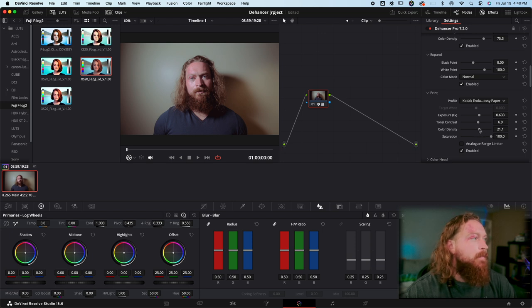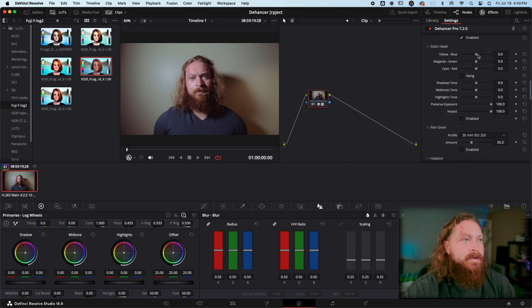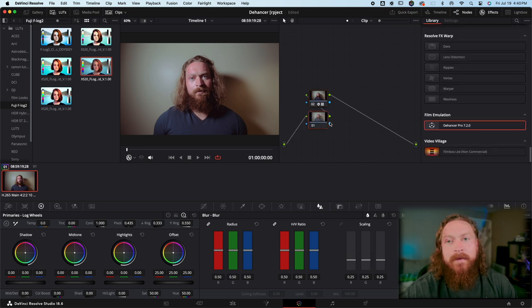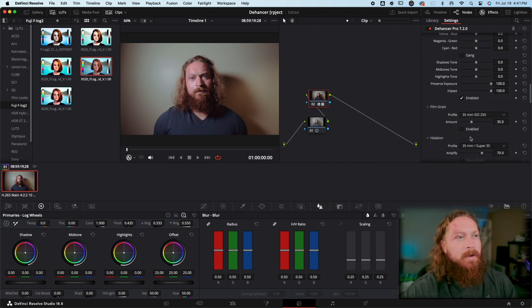You can do a direct contrast adjustment on the print paper and adjust your color density. Then you get into Color Head, which is essentially your color grading. I think color grading is more efficient in DaVinci Resolve itself — if you need to balance skin tones and things like that, I'd add a node prior to this and push your orange into midtones. Same thing with shadows if you're pushing blue or teal, and highlights. You can adjust your offset there.